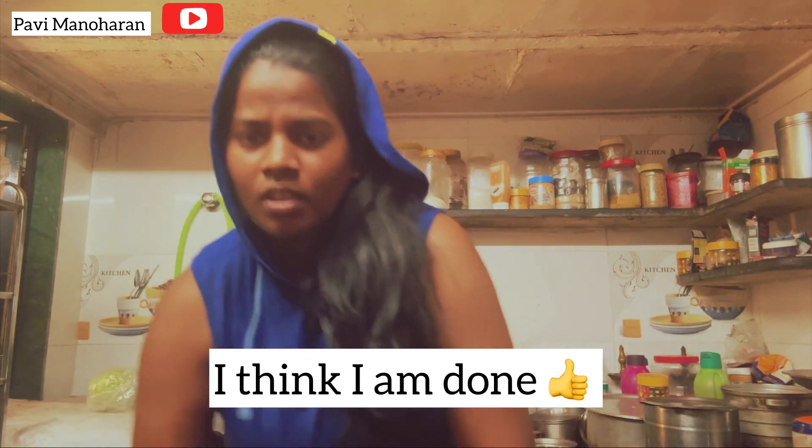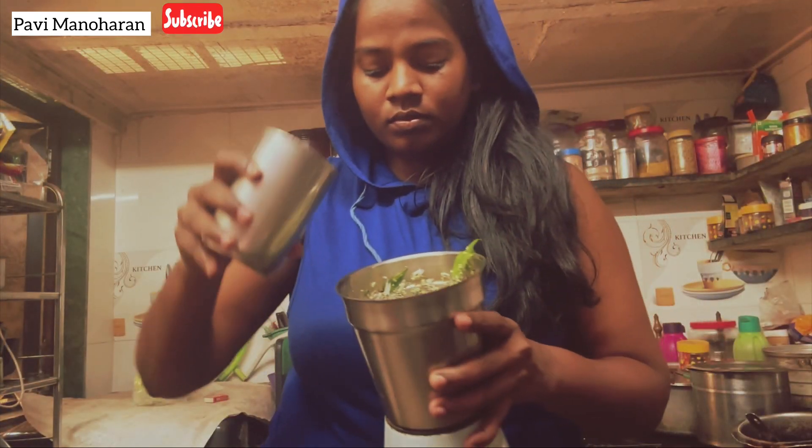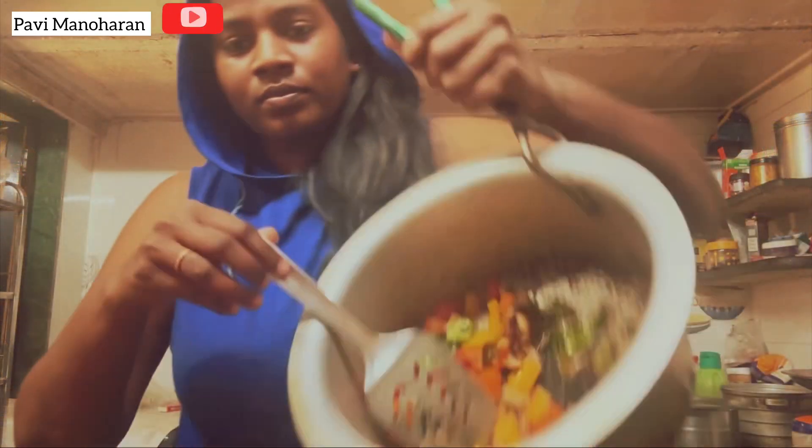I'm done with the grinding. Just checking the camera to impress my future mother-in-law. I think it's time to impress with style.